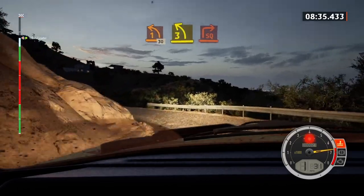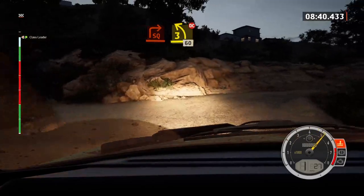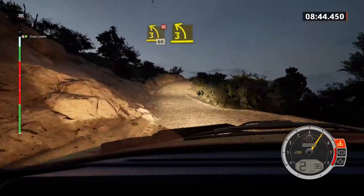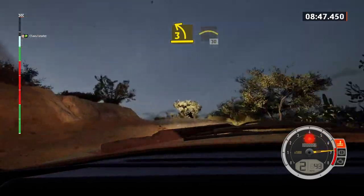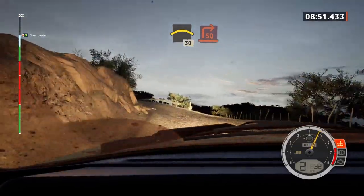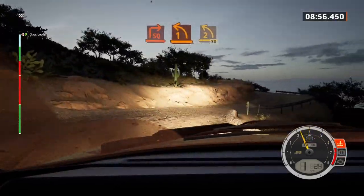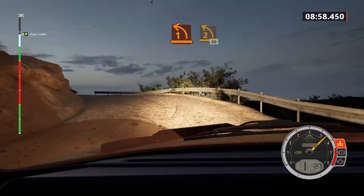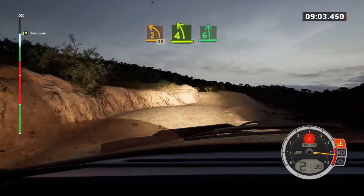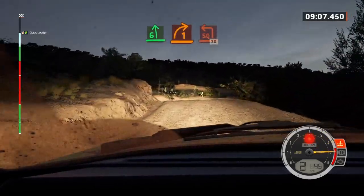Into square right, half long. And three left short, don't cut, 60. Three left of the crest, long. And left of the crest, 30. Square right, on inside, into one left, opens. And two left short, and two left short, and two left short of a crest, 30. Four left short, slowing, and six left of the crest. Into one right, half long, into square left, opens, 30.